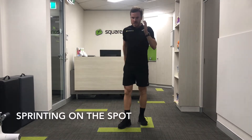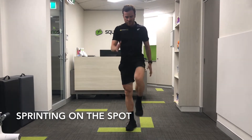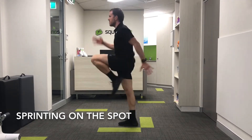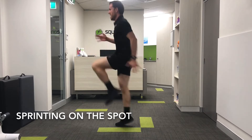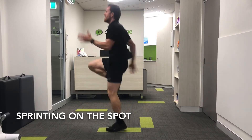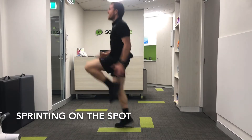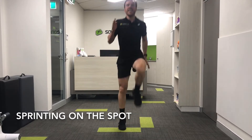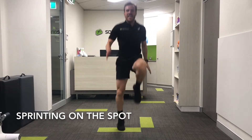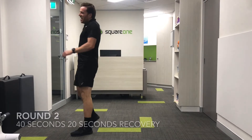The last exercise of the cycle is running on the spot with a real hip drive. Going in five seconds — driving up through the hips, 40 seconds just working through. Keeping your back straight, keeping those hips high. And time — so that's a good one. 20 second recovery, and then we're going to go through round two.